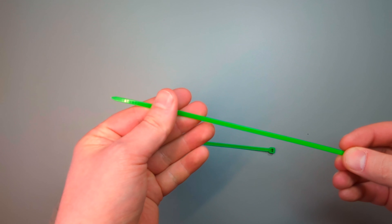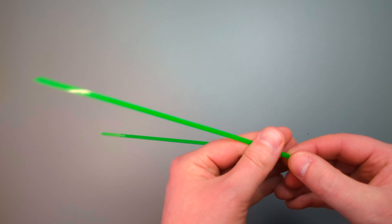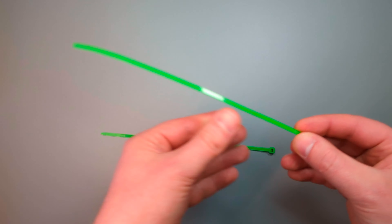Another benefit of zip ties is that they're inexpensive, so they won't break the bank or make you think twice if you need to use one. Because they're so inexpensive, you're quite happy just to use them as you need to.